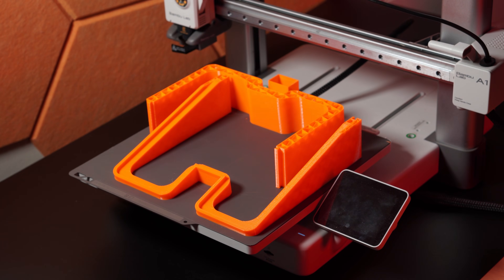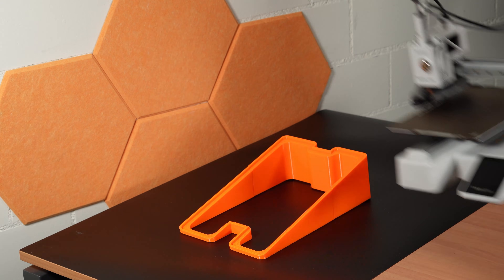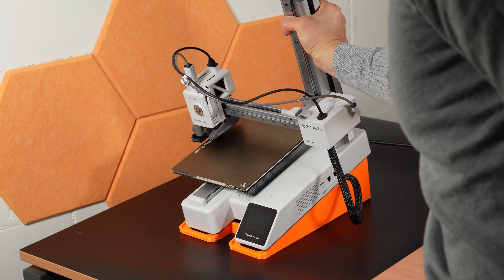On the hardware side, we designed two parts. The first one is the tilted base. By angling the printer, the detached parts can safely fall into our boxes without getting stuck. You can print the base in parts and assemble them together, either on the A1 Mini itself or its bigger brothers.